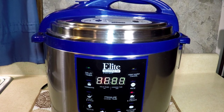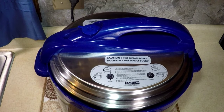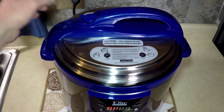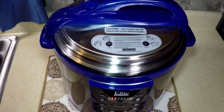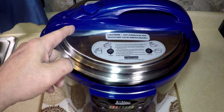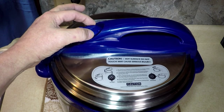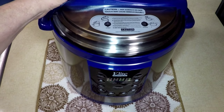Smells good already — garlic and sauce and chicken and pasta. It's starting to sizzle, that's normal. After a few minutes, if that doesn't seal — like we sometimes have a problem with — push it down until it stops. It'll stop when it gets enough pressure in there, and then that blinker will turn to a P for pressure.